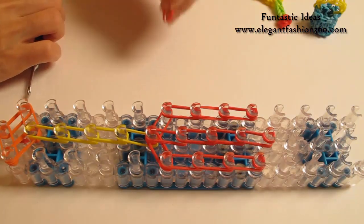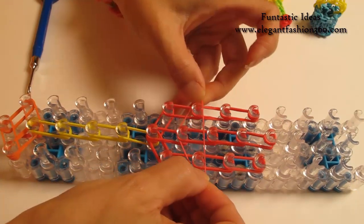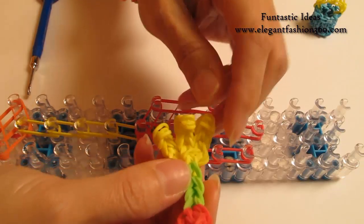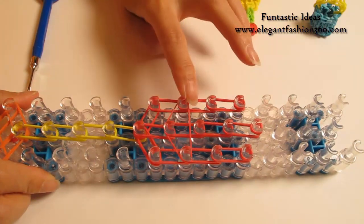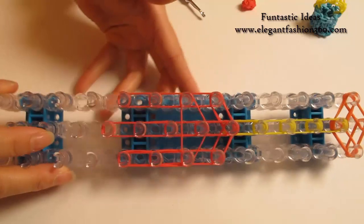Now we're going to place a horizontal band. Take one single band and make an upside-down triangle here, because this is going to be a rack with three hands. So I'm only going to place one horizontal band here. Now we're going to rotate our loom and start looping.